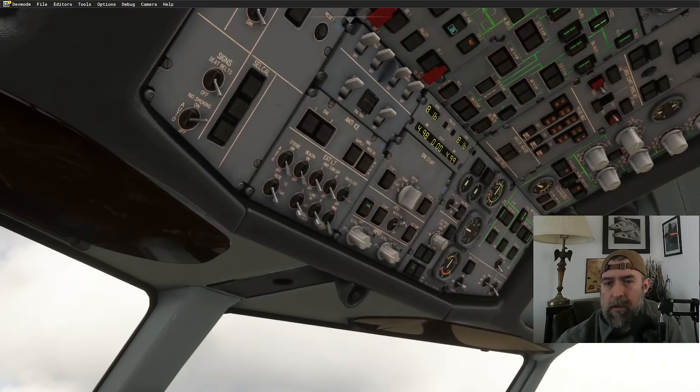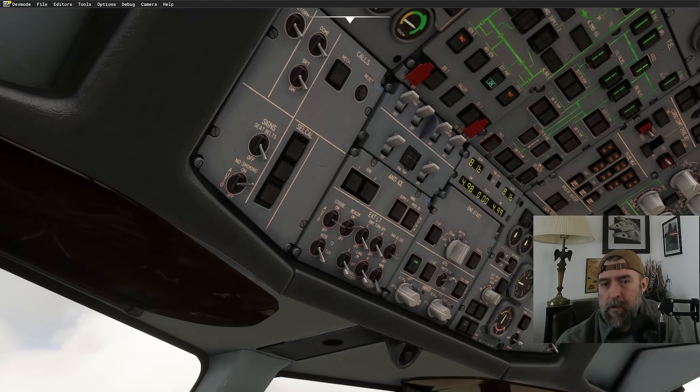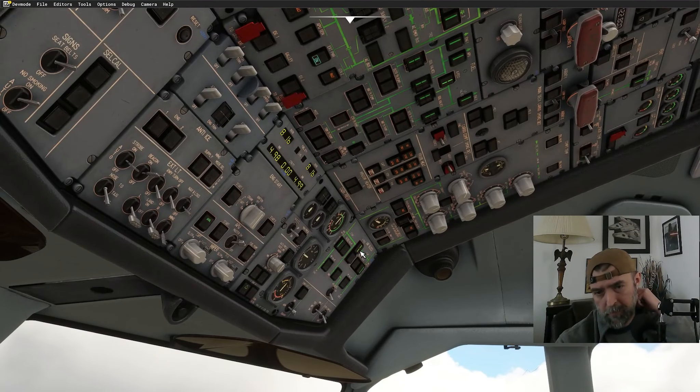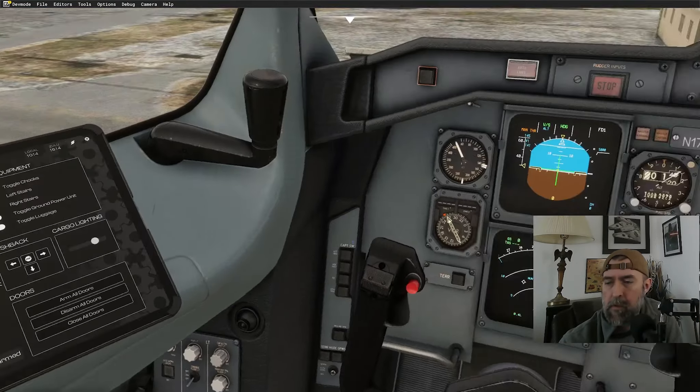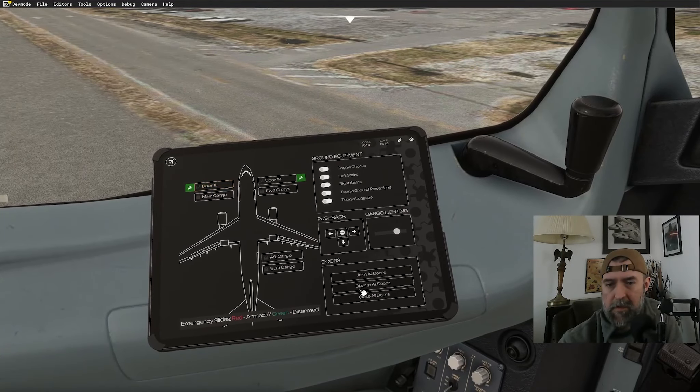Strobes to auto, beacon on since we're getting ready to push back. Seat belt signs on. Holding off on probes for now. APU bleed on. Killing external power. Going to ground equipment — removing left stairs, ground power unit, toggling chocks. Door closed and armed. All doors are armed.